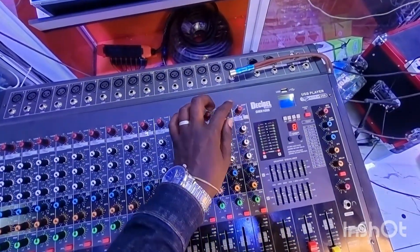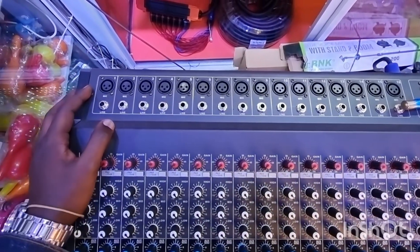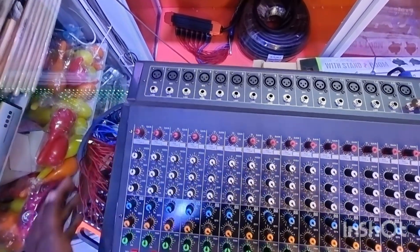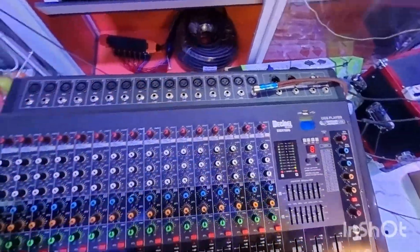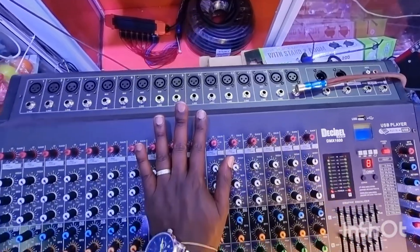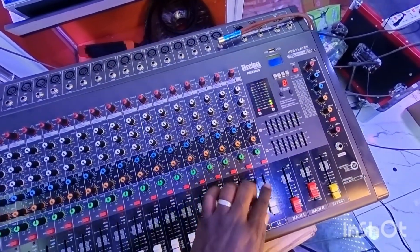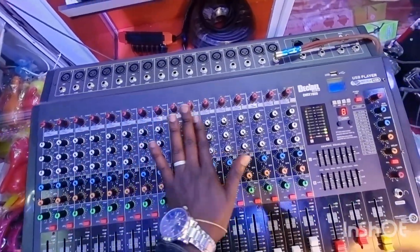Today I want us to tackle one channel. From number one up to number 16, these are what people call channels — specifically, input channels. These are where you put all your inputs. Anything that needs to come inside the mixer is an input. Output is whatever is coming out of the mixer. It can be confusing when you see all these knobs, but if we discuss one channel, you can replicate that to all the other channels because they are similar — all the reds are similar, all the whites are similar.